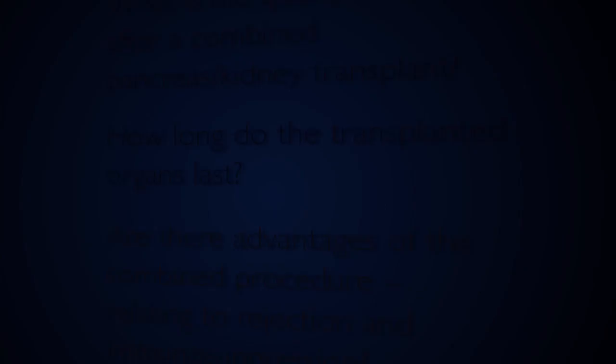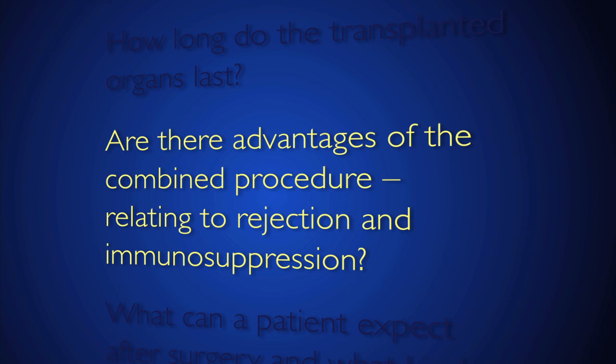Individuals that receive a pancreas transplant can expect the organ to often last 10 years or more on average. It is a very durable therapy, able to function for many many years when the patient is compliant and especially when early rejection episodes are avoided. With the combined operation, we are able to monitor the kidney to pick up on problems related to rejection. It's hard to track rejection of the pancreas, whereas it's easy to track rejection of the kidney. So if you have both organs, you can follow the kidney quite easily, know there's trouble, increase the immunosuppression if there's rejection, and treat both organs. Rejection tends to correlate — if you're having rejection of the kidney you're typically having rejection of the pancreas, and that's at least an 80% correlation for those two.